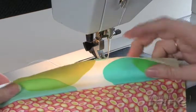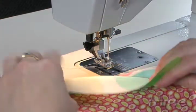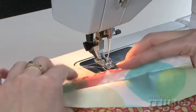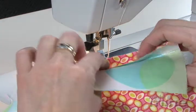Once you're done, you turn back and you can either finger press that in place. Then if you decide you want to press the seam allowances one way or the other, you can either press them one direction toward the lighter or the darker fabric, or press them open flat.